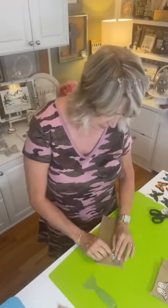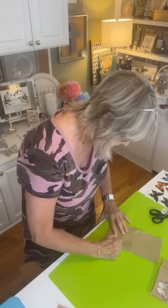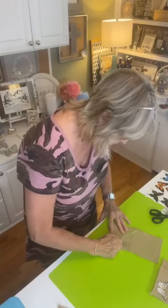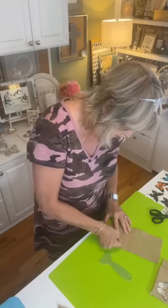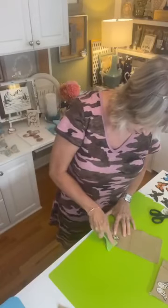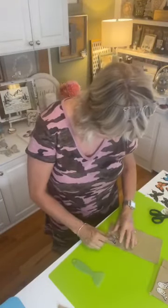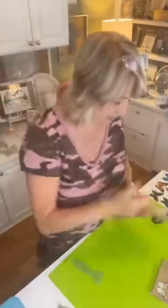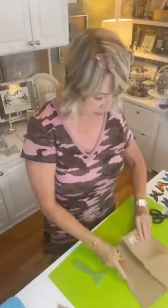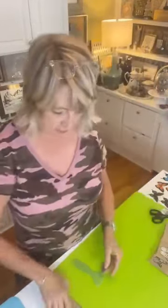You pull it up a little bit — if it's not ready, press it back down. Then pull it up gently and you'll see it's all transferred off the sheet and now it's on the burlap. Should we do one more real quick? Let's do this last one.